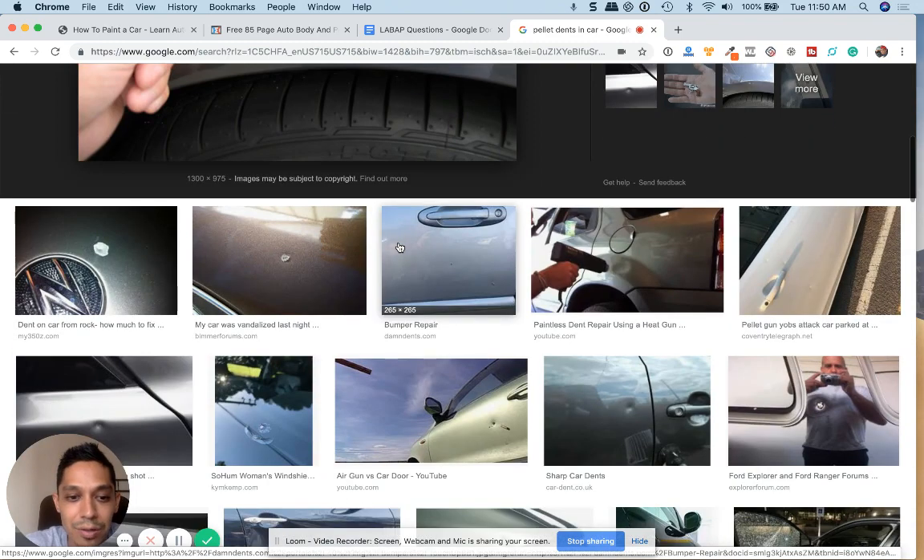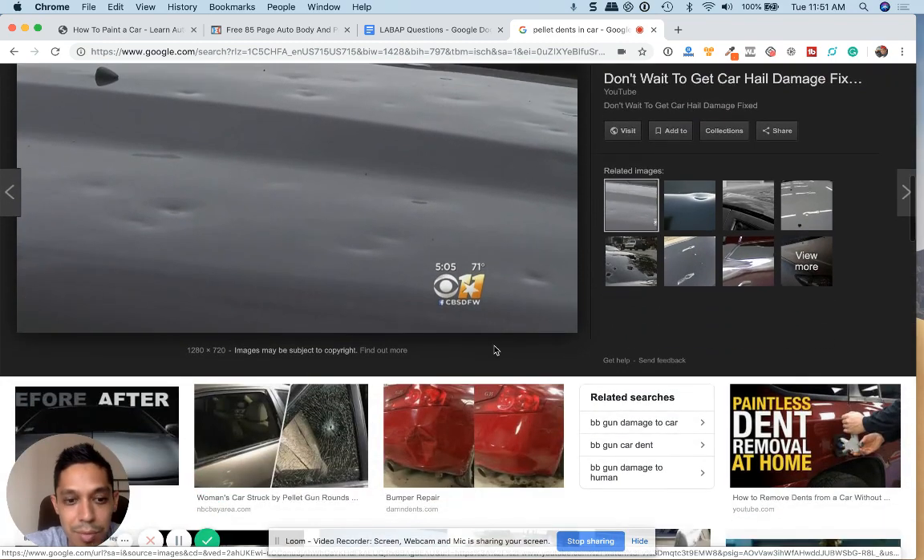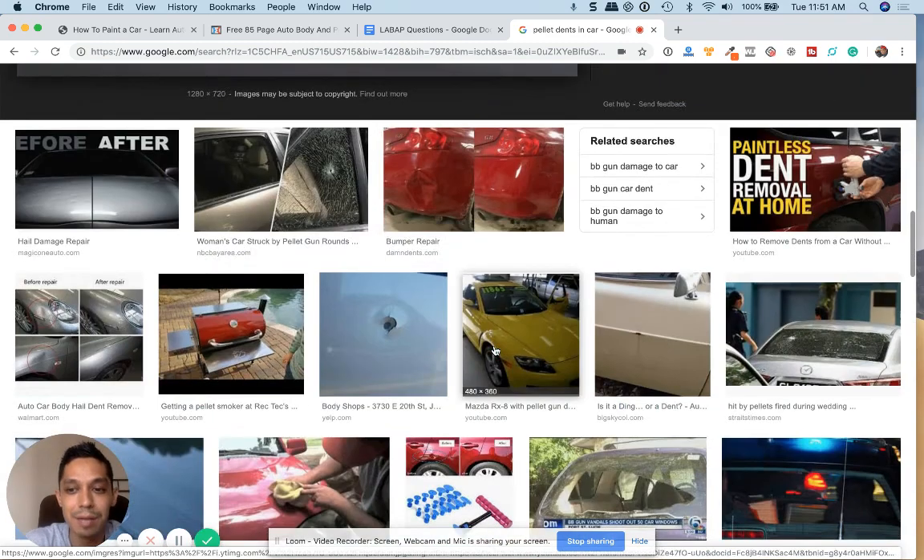It's kind of like hail damage — this is like a picture of hail here. It's very tedious, but it can be fixed.